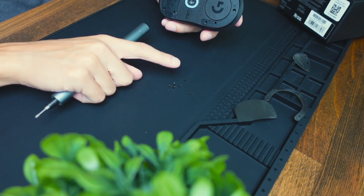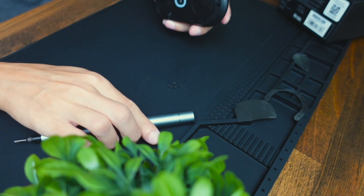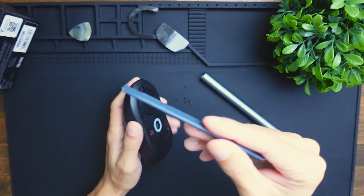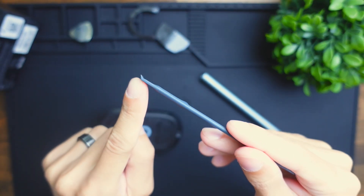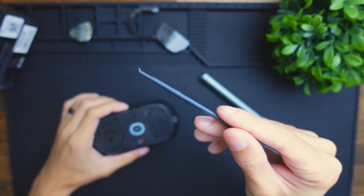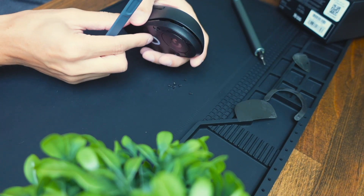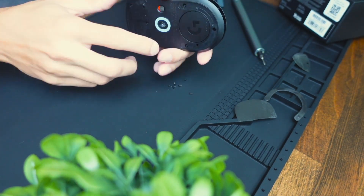Once you unscrew all six of the bolts, you can then begin to peel this off. I definitely recommend using a prying tool like this that has a little edge that curves out — that'll help pop the mouse open without damaging any of the clips. All right, so this thing popped open very easily. I didn't even have to use the prying tool.